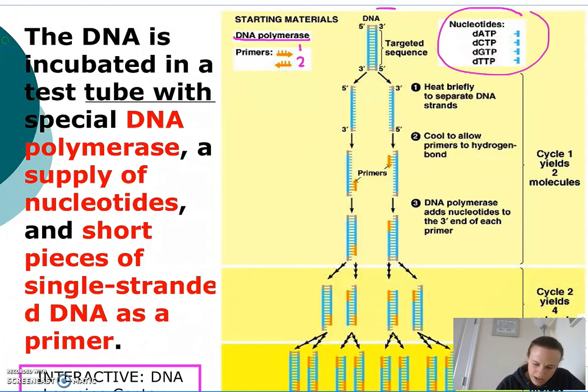Here I've got my targeted sequence of DNA. PCR basically involves three steps: heating, cooling, and then replicating.